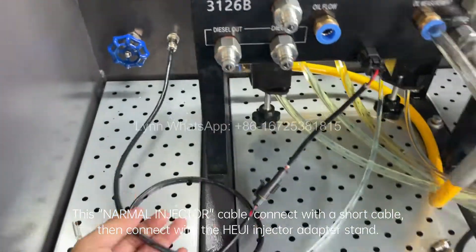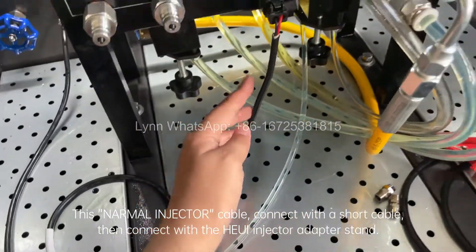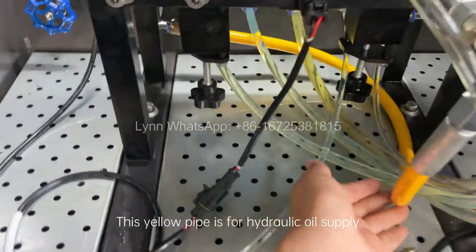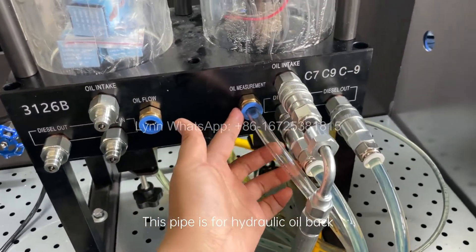This normal injector cable connects with a short cable, then connects with the HEUI injector adapter stand. This yellow pipe is for hydraulic oil supply. This pipe is for hydraulic oil return.